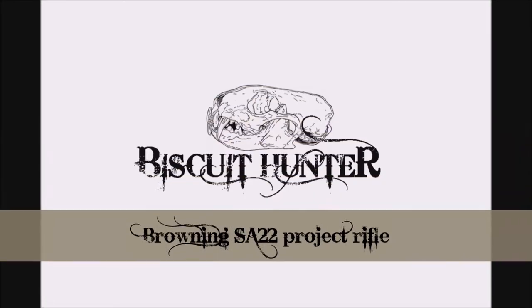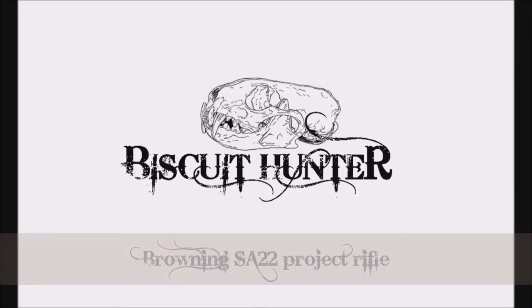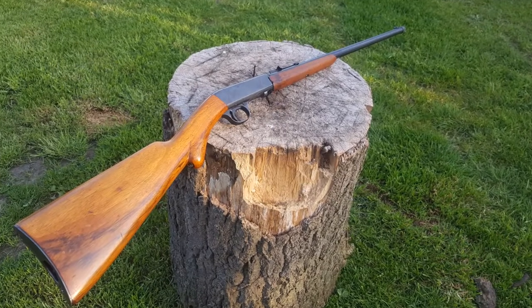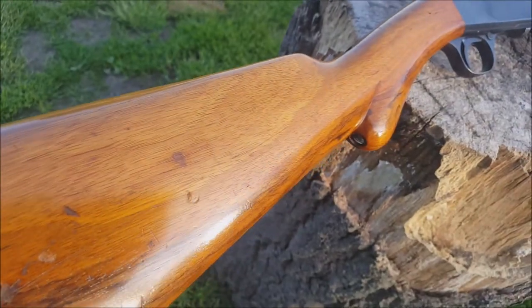A little bit of a change from the ferreting footage I've been posting so far on the channel. Today what I want to show you is a project rifle that I picked up a little while ago. It's a Browning SA-22 — as the name suggests, it's a semi-automatic .22. This particular one is made by FN in Belgium.